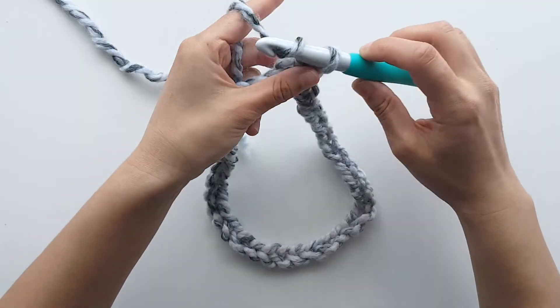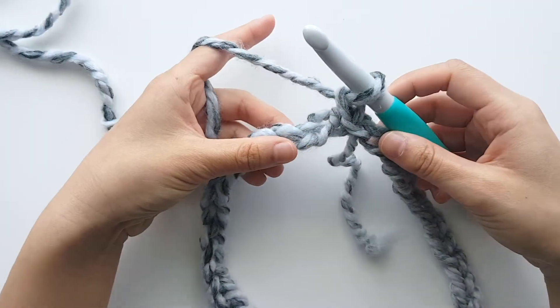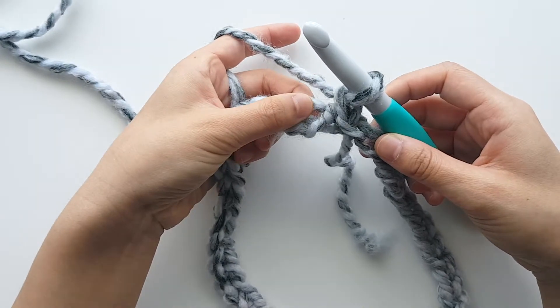To start round 1, chain 1. Throughout this pattern, chain 1 doesn't count as a stitch. So we're going to half double crochet into that first chain.